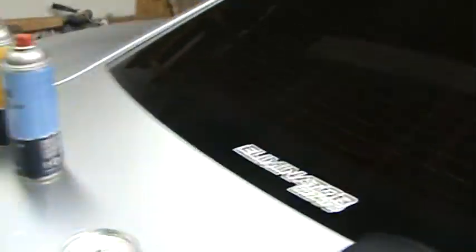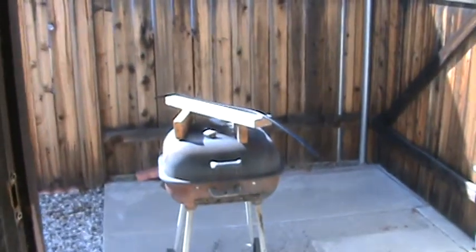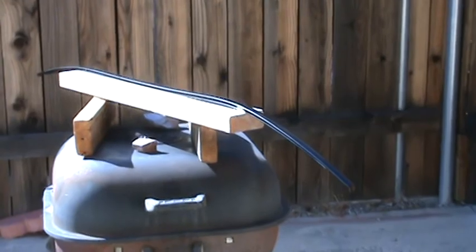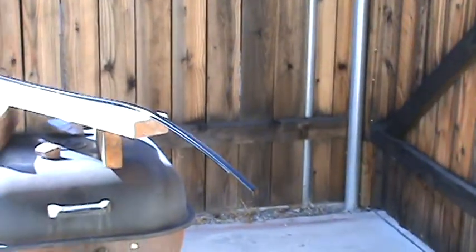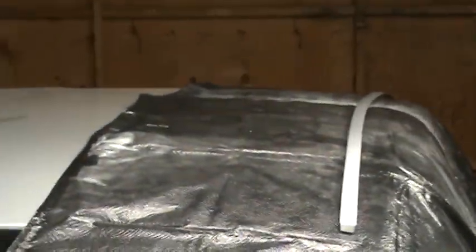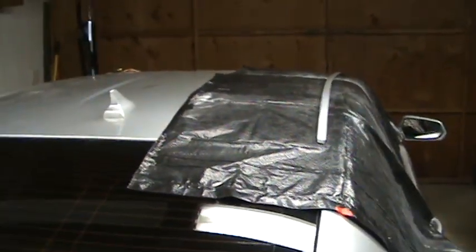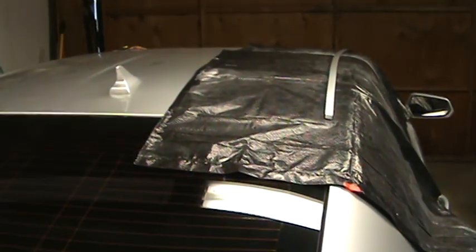The wheels are painted too — I'll get to that in another video. That's all there is to it; it's real simple. I'm doing it outside and it's got the adhesion primer on it right now. It'll give your car a more expensive look, like the higher-trim Camaro — that's what I want to achieve.